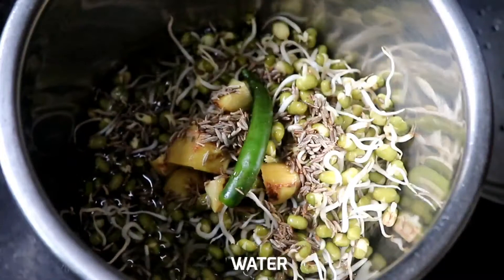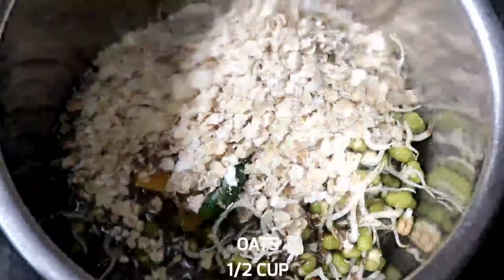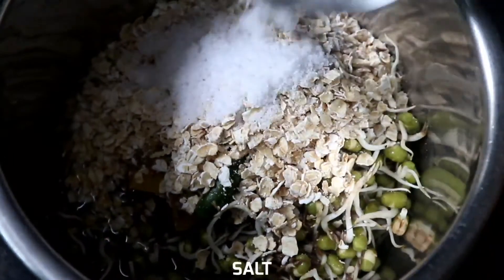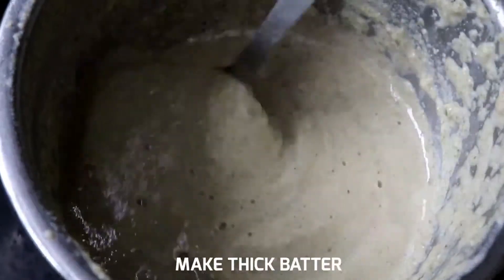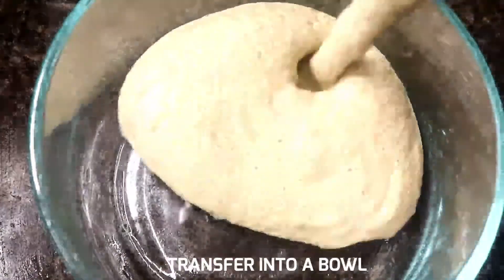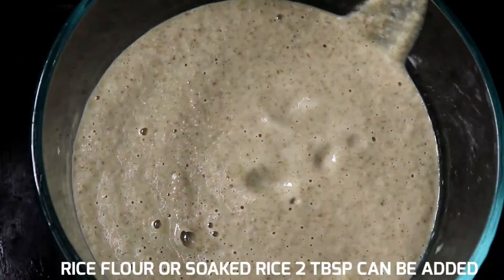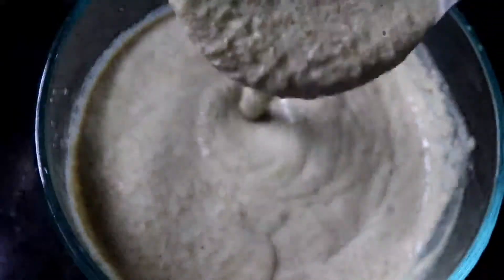Add 1 cup of water and add 1 cup of oats. Add 1 cup of oats to taste or grind. Add 4 tablespoons of oats to taste.